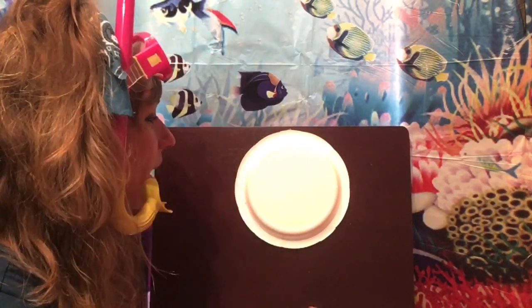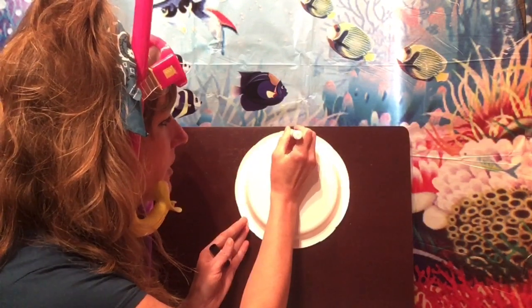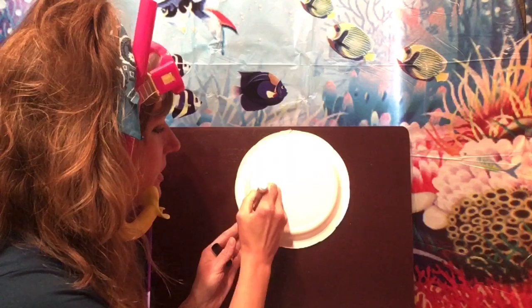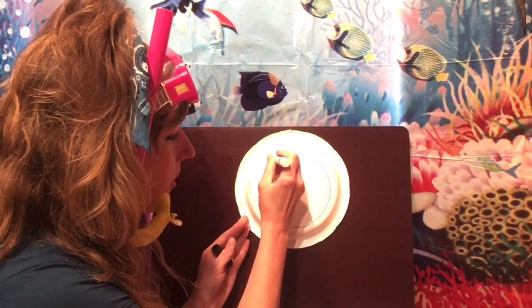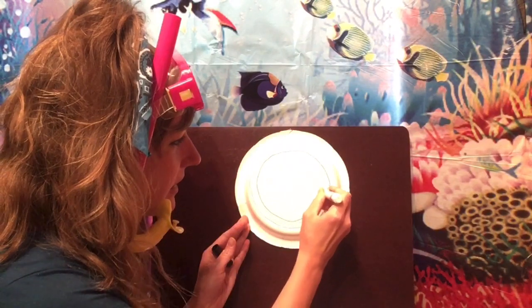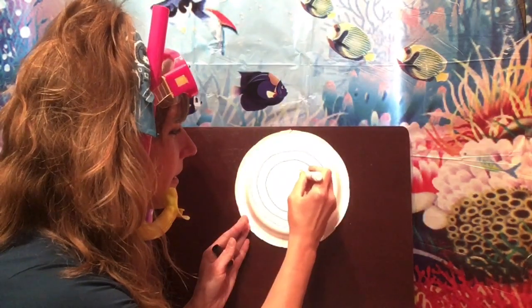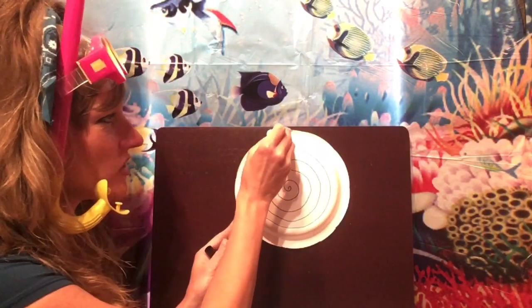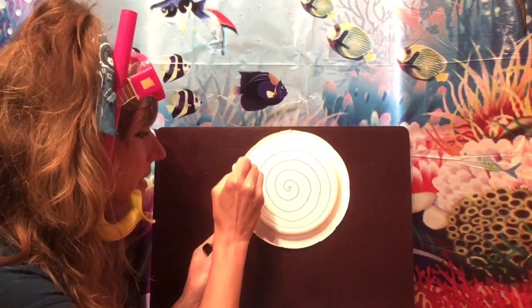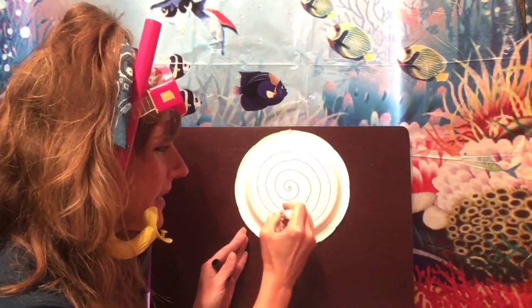Sea snakes have a long body, just like the snakes we see on land. I want you to start anywhere along the edge of your plate and draw a circle going around, but each time go a little bit smaller — just keep getting smaller and smaller, like you're making a swirl, until you get to the very middle. I started at the edge, made a line coming down, tried to make a circle, and just kept going in to make smaller and smaller circles.